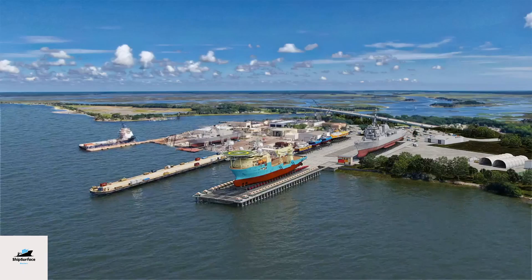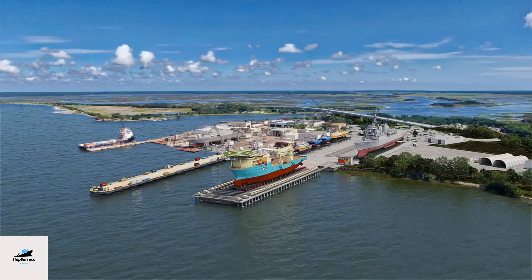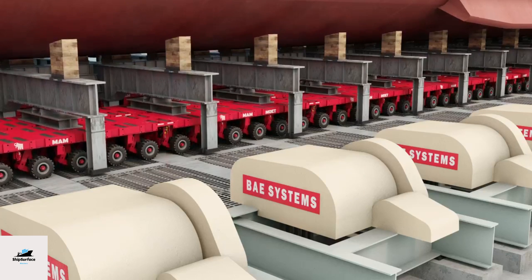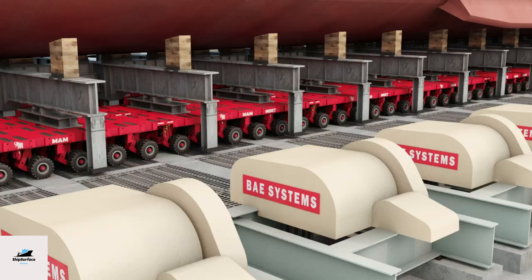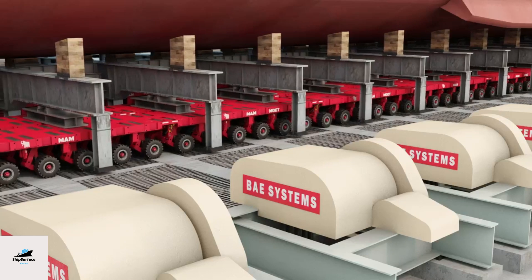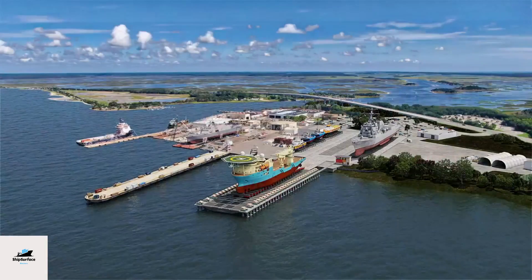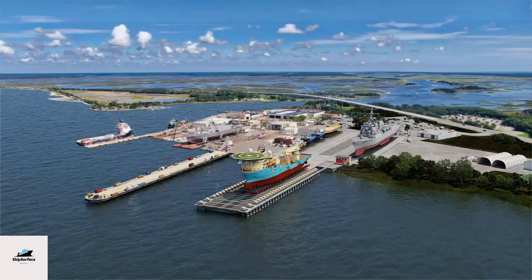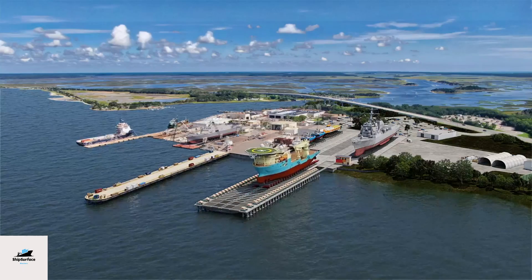Final checks: before the ship is launched, comprehensive final checks are carried out to ensure it is seaworthy. This includes a final inspection of the hull, verification that all systems are operational, and confirmation of safety measures. A lubricant, such as grease or soap, is applied to the slipway or cradles to reduce friction, ensuring a smooth descent into the water.